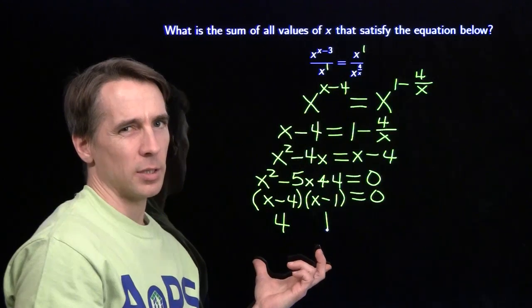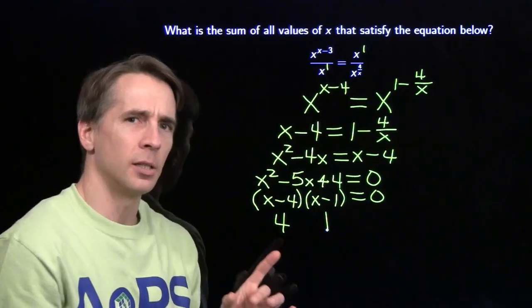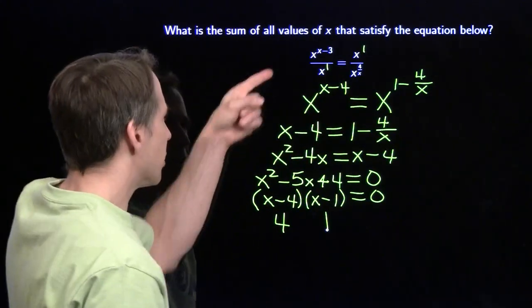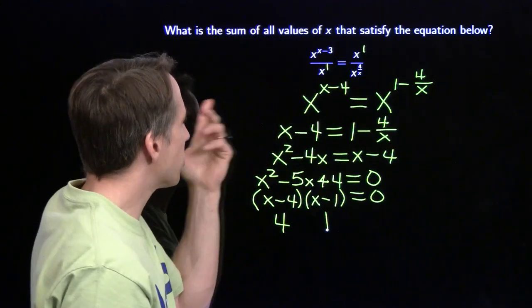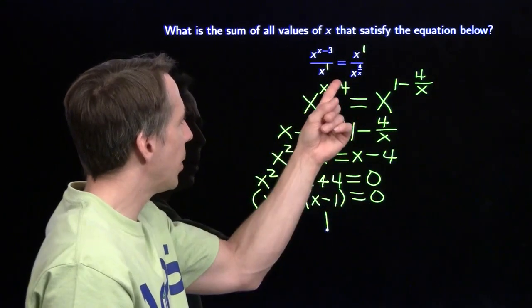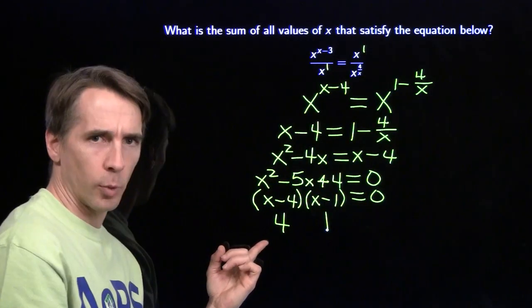I feel a little suspicious. This was number 28 on the state sprint round - I'm expecting something a little trickier than this, so I'm going to go looking for that trick. First I'm going to check these two answers, because maybe one of them doesn't work. I take x=4: I get 4 raised to the 4 minus 3, that's 4 to the first, divided by 4, that gives me 1. Over here I've got 4 raised to the 4 over 4, which is 1, so 4 over 4 also gives me 1. So x equals 4 works.